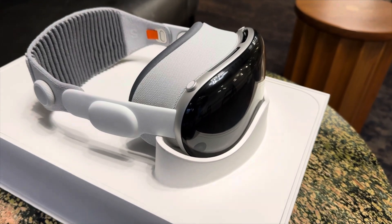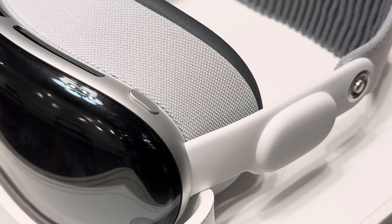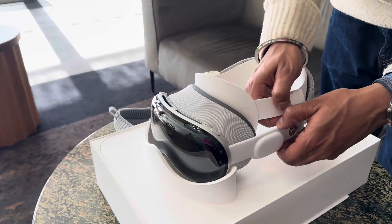Pressing the digital crown once brings the home view, and you can rotate it to control the level of immersion. On the other side, we have the top button that allows you to record spatial videos and photos, which can later be watched giving you a three-dimensional feel.